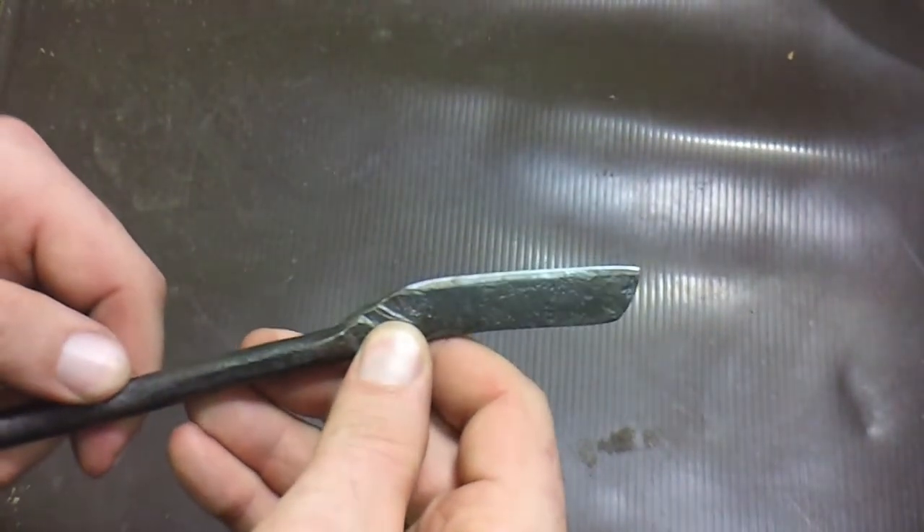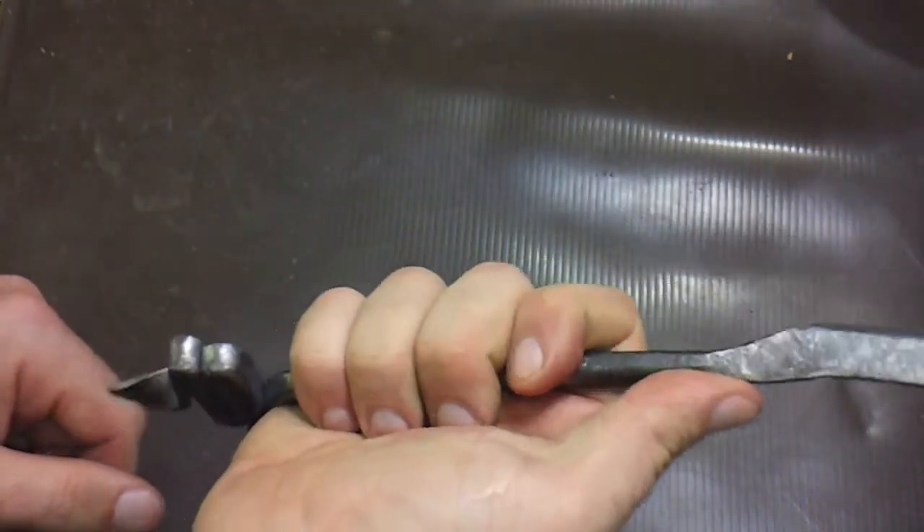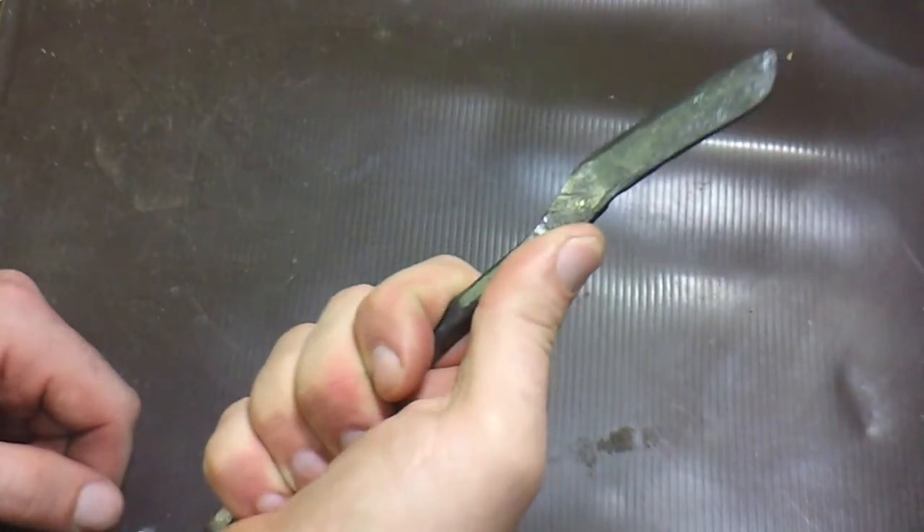I did put a bit of a fine edge on this, and it's not a great edge or anything — you can kind of see it in the light. But like I said, it was just for practice. It fits well in your hand.